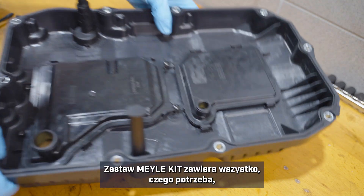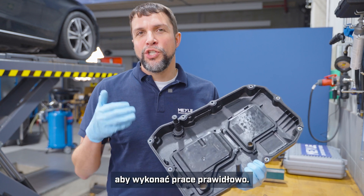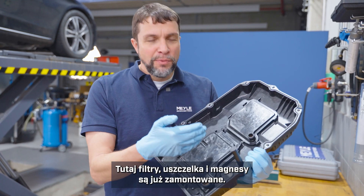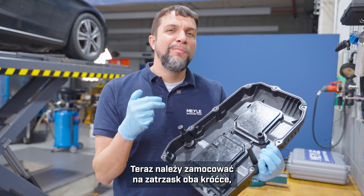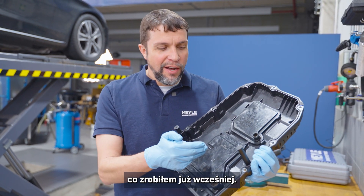The Myla kit will come with everything you need in order to do the job properly. The filters are pre-installed as is the gasket and the magnets. The two tubes will need to be snapped into place, which I've already done.